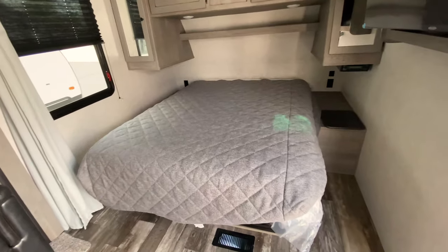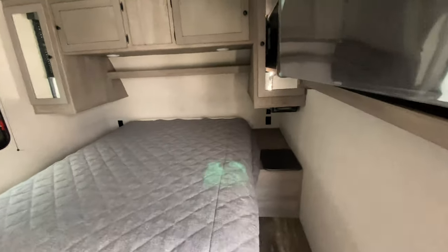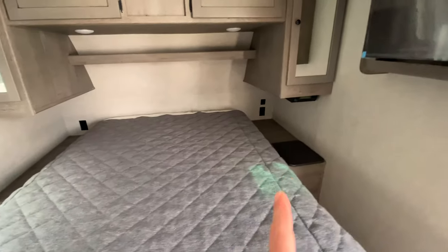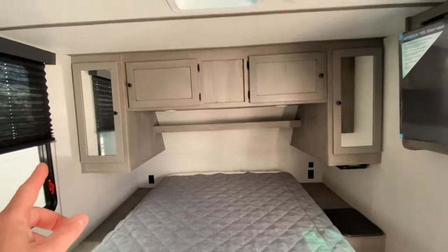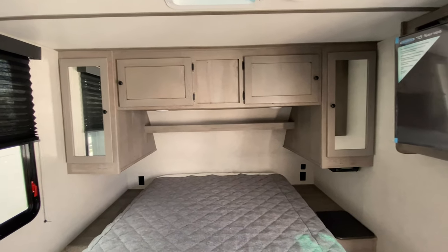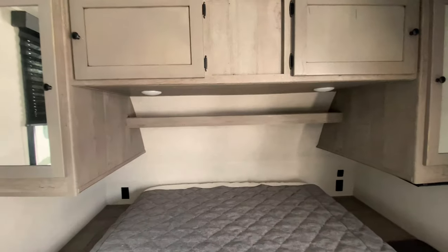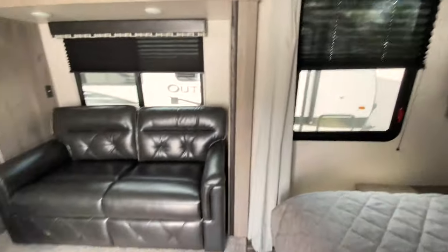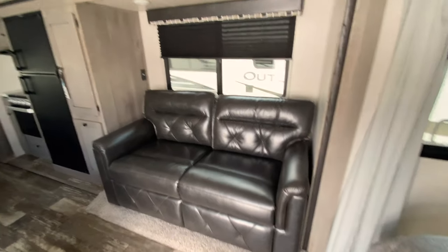As you'll notice right here to the right, we have our queen size bed. There is storage under that bed. You also have nightstands on both sides with charging on both sides, but you'll note there's only USB on the one side, so you guys will have to fight over who gets that. We have the his and hers closets and some additional storage up above, as well as a little nook area back there. Spinning around, we have our jackknife sofa, which will turn into a bed and give you some extra sleeping space.